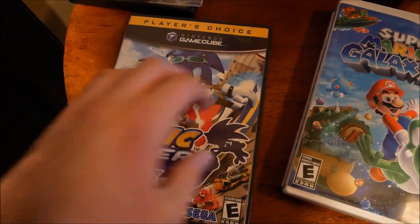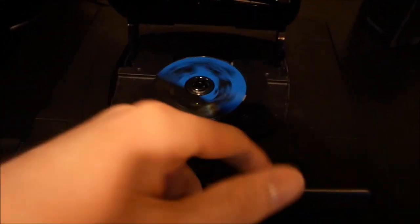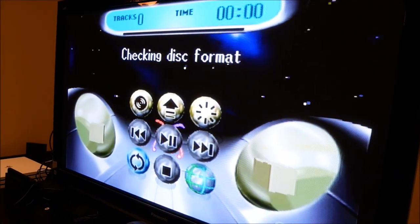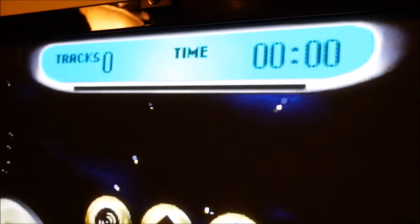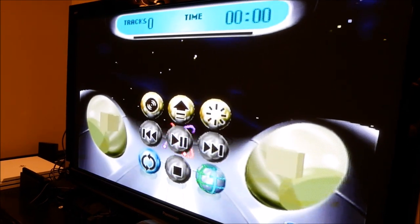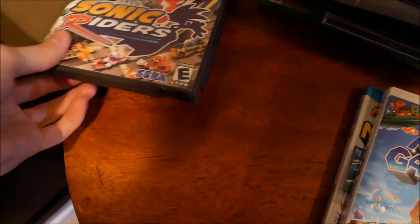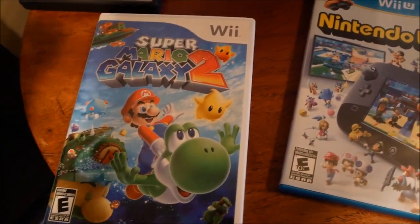Moving over to Nintendo games. First up we got a GameCube game - Sonic Riders. Sonic is Sega and this is a Sega Saturn, so maybe we can make some magic happen with the small disc. It's checking disk format, similar to what it did with the PS2 - just sits there with zero tracks, zero time, then disappears without a conclusive answer. That was one of my last hopes - I thought Sonic being Sega might mean some compatibility, but I guess not.